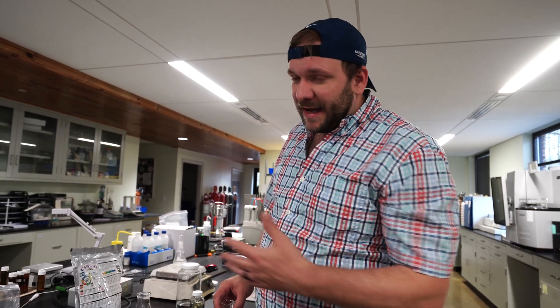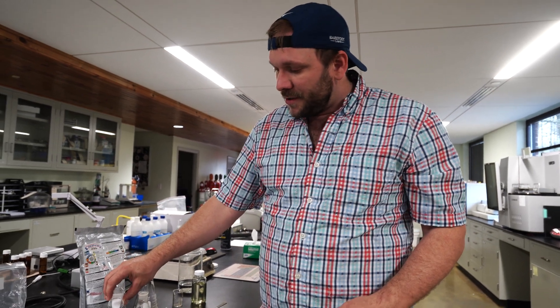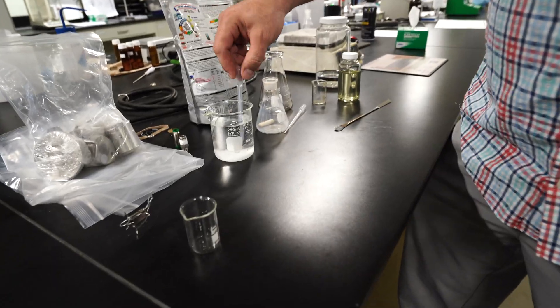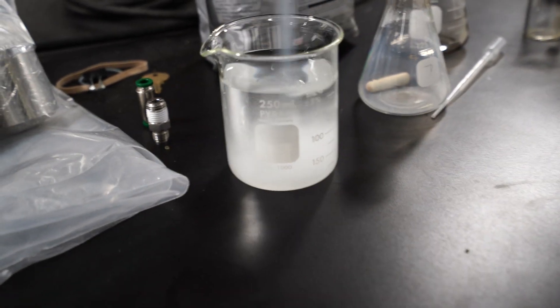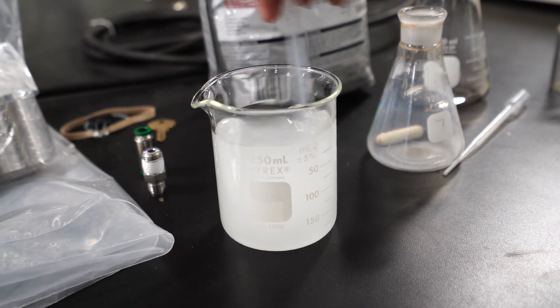Due to popular demand, Magi-Cal was requested. So we're going to repeat our previous backward titration lime experiment that we did with Sawyer Cal and traditional lime - we'll repeat the same thing with the Magi-Cal product. We're going to begin by preparing a one molar solution of sodium hydroxide as our backward titration solution. This is what we will drip into the solution of hydrochloric acid and Magi-Cal.